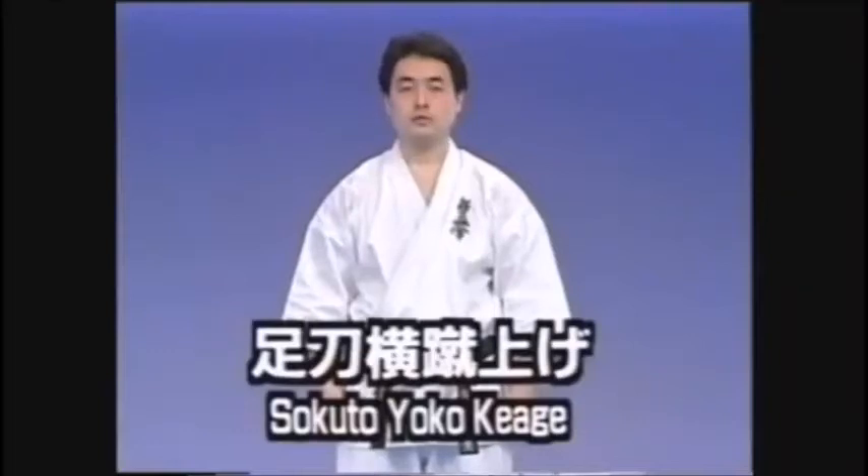Next, we have a Yoko Kiyage. Until this point, we have only addressed kicks to the front. We will now look at kicks to an opponent at our side.